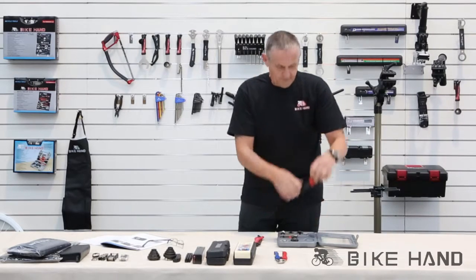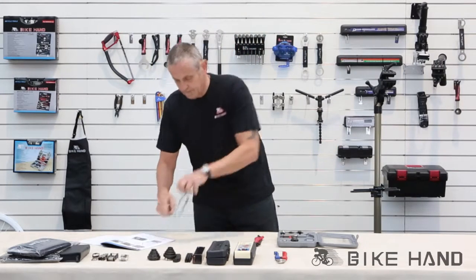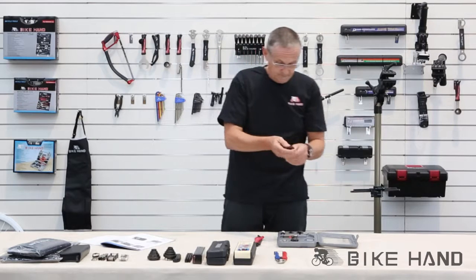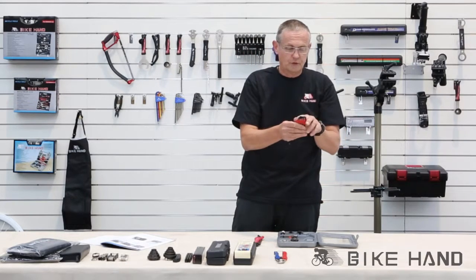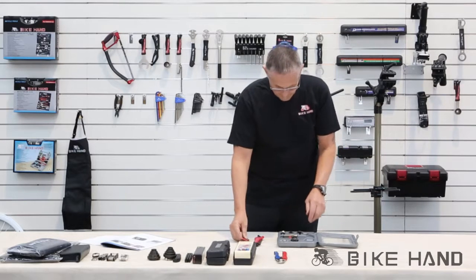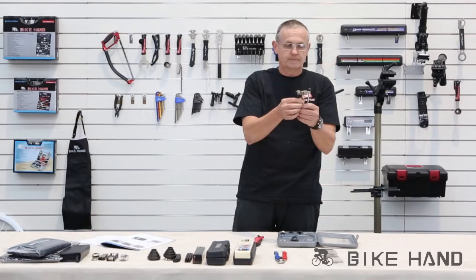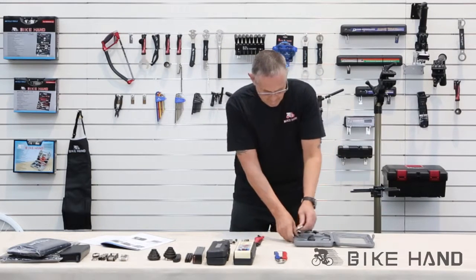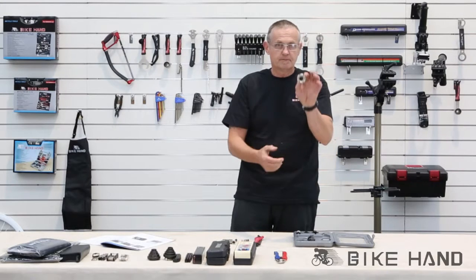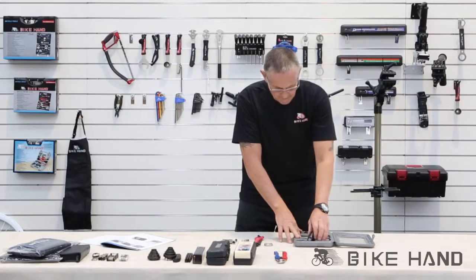You've got a nice little set of Allen keys starting off at 1.5mm up to 6mm. Then you've got a chain breaker and a spoke key.